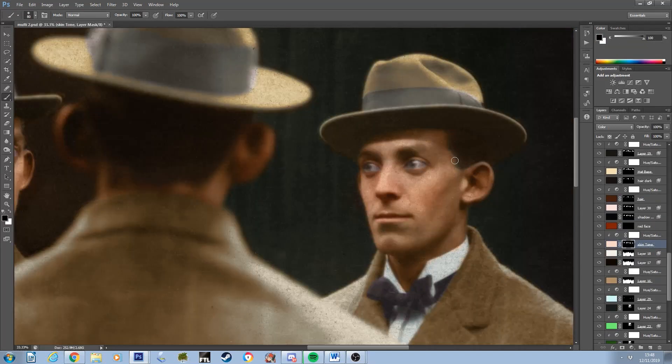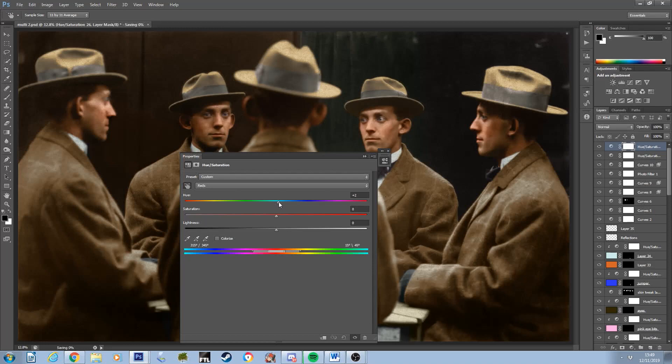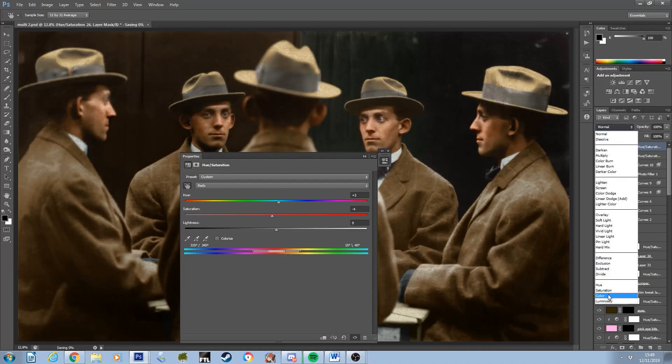It seemed a bit strange to purposefully bring extra attention to what was clearly an unwanted element of the original photograph. That being said, I always aim to make the coloured photograph capture as many elements from the day the photograph was taken as possible, including those that the photographer may have wished to avoid.